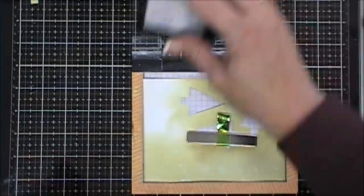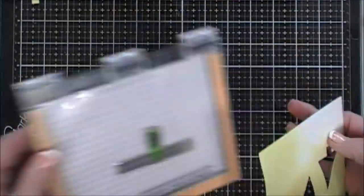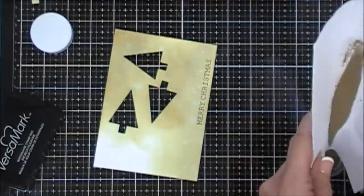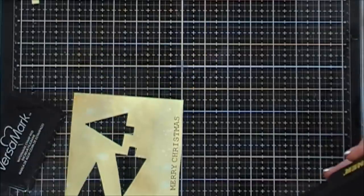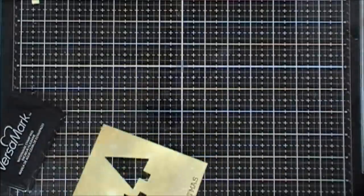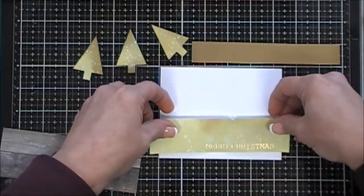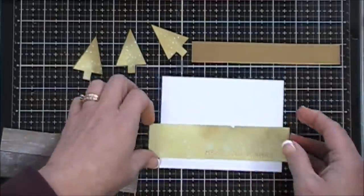We're stamping with Versamark ink, grabbing scratch paper, and pouring the gold embossing powder. I don't have a drawer for my gold yet so I pour it back in the container. I grab my heat gun, let it heat up a bit, and melt the sentiment. After it's melted, I'm taking my paper trimmer and trimming down the sentiment, and we're taping this onto a panel that's four inches by five and a quarter, placing it towards the bottom with any excess overhanging trimmed off.